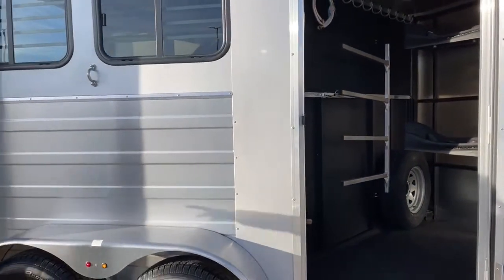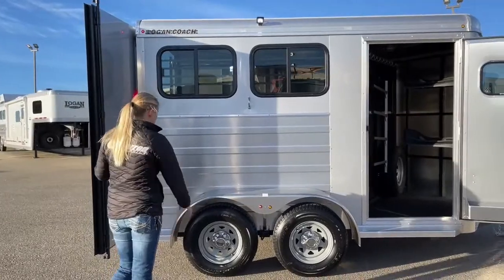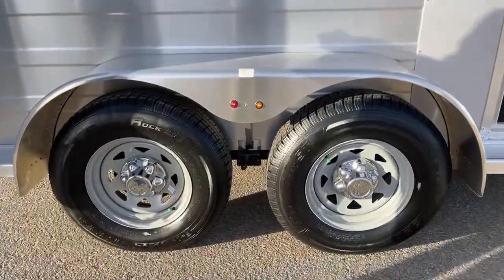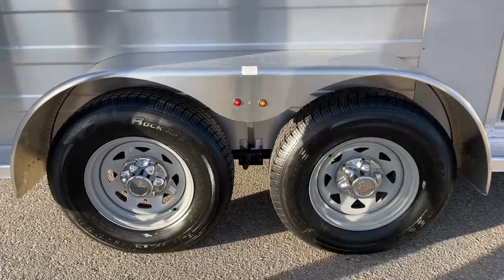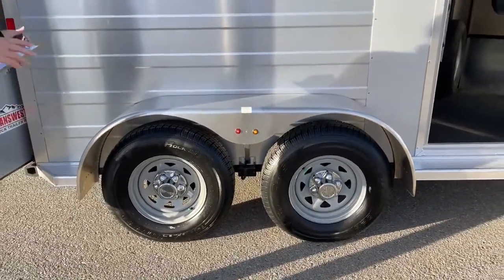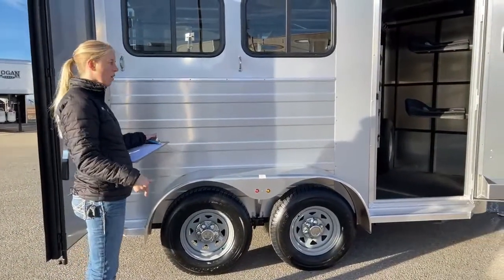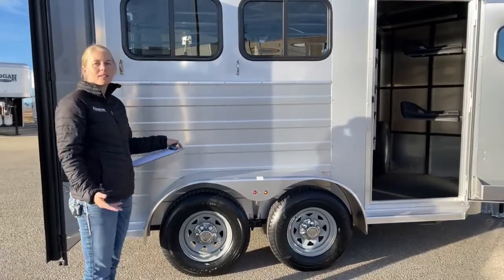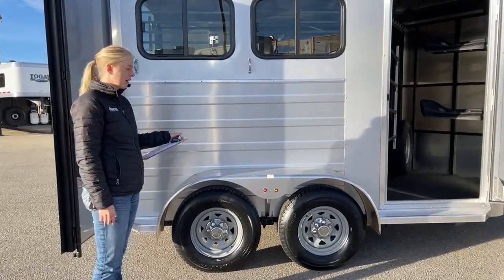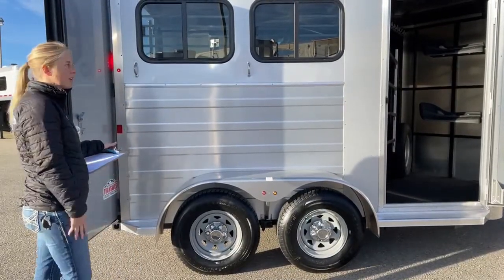Working our way back along the exterior, you've got corrugated side sheets on the lower portion which really dress it up and give it a nice look. The wheels are steel wheels standard, though you can upgrade to aluminum — we've done black and silver aluminum wheels. On this particular model we kept the price point a little lower with steel wheels, but we do carry other two-horse bumper pulls with aluminum wheels, so if that's a make or break for you, ask about our other inventory.